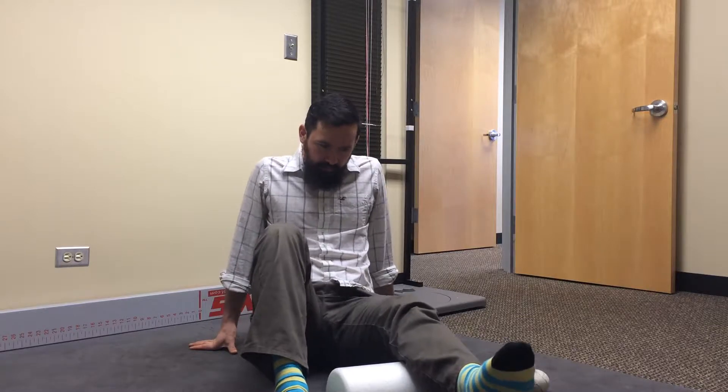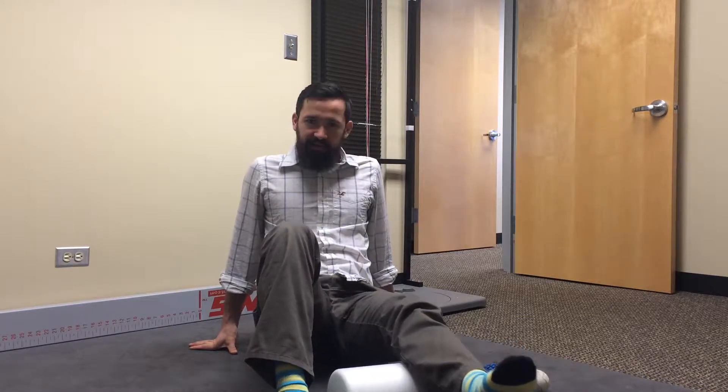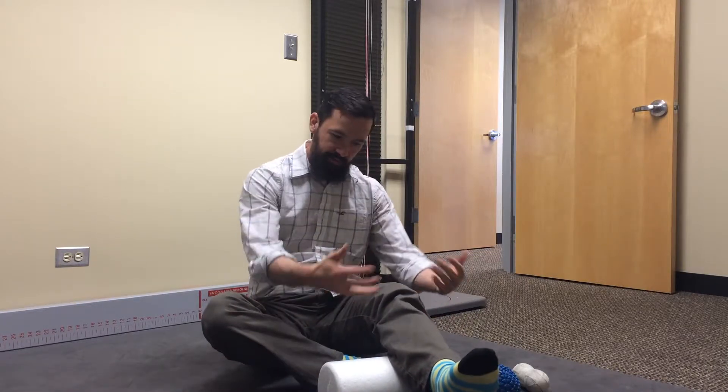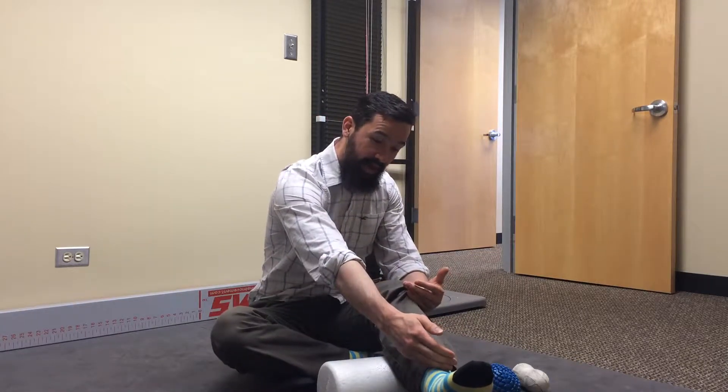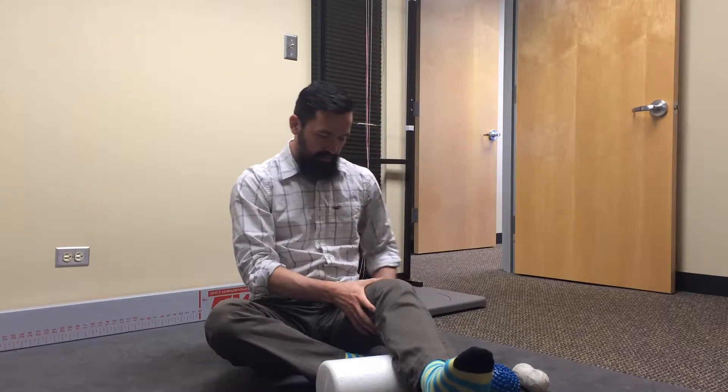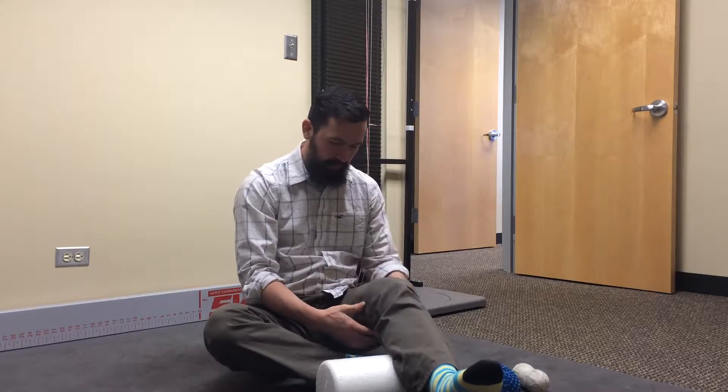One thing I would recommend: if you don't have a lot of time and you're just scanning one part of your body, make sure that you scan the adjacent joints as well. So if I'm working in my calf, the other two joints I want to check are the foot and then the thigh up to the hip, to make sure there's nothing in there that may be contributing to the tenderness I feel.